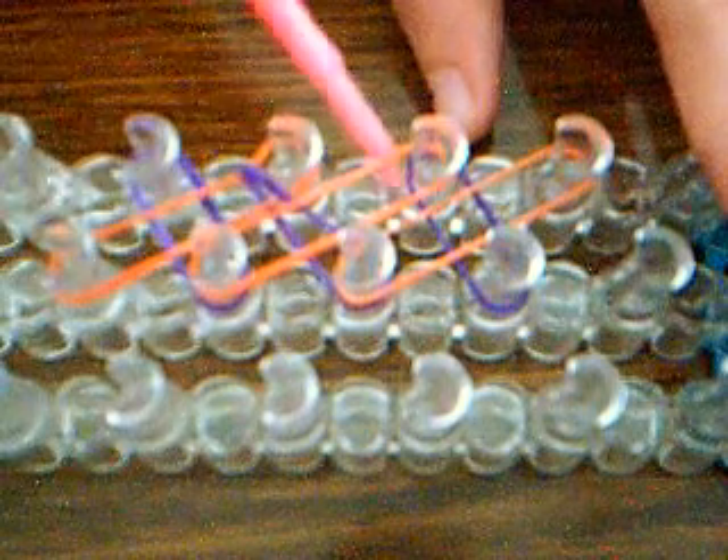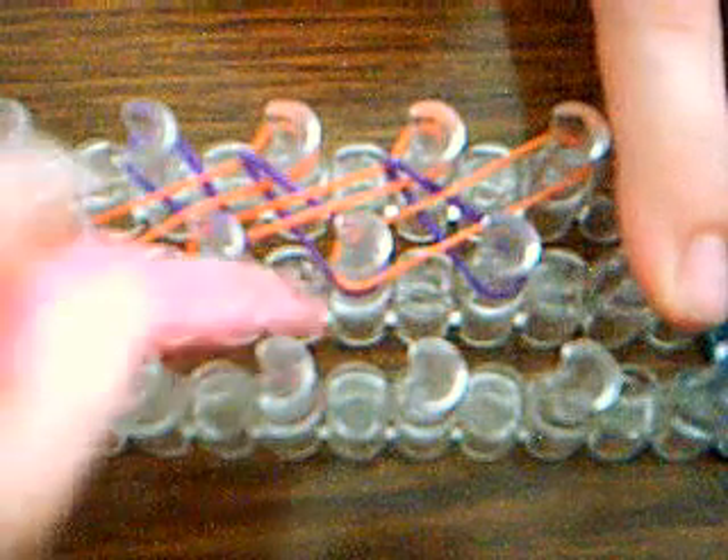Now I'm going to start the hooking process. Some of the pegs will have two bands on them. If they have two bands on them, like this one does, then you'll loop it over. Make sure you don't go inside this orange band — that's not what you're supposed to do. You have to grab it from the outside of the peg and pull it over. Same with these on this side — you'll pull it over. This peg does not have two bands on it so I won't pull it over.